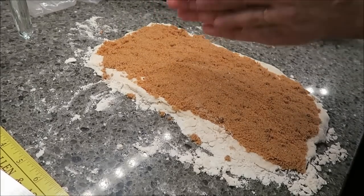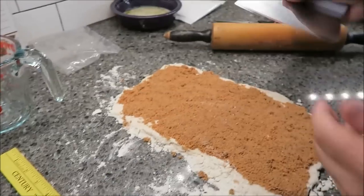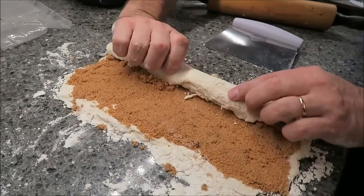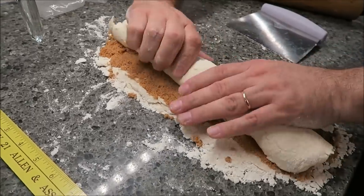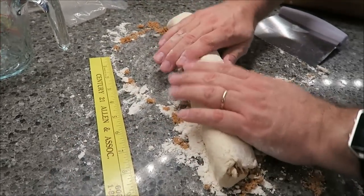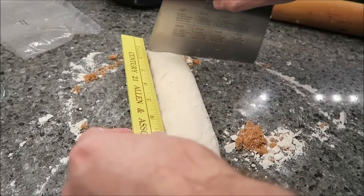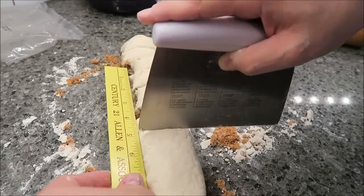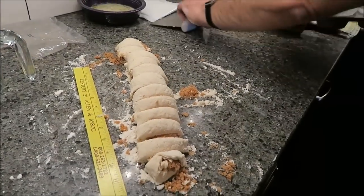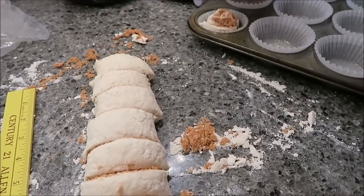Now what I want to do is roll it up this way. The roll should be 12 inches long, and I have a feeling it's going to be sticking some. It should still be about 12 inches long, which it is. Then I'm going to measure it out in one-inch sections and cut them off. These pieces are going to go spiral side up in our muffin pans and muffin papers.